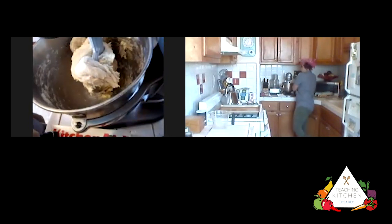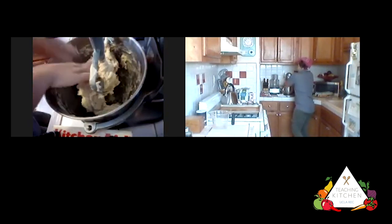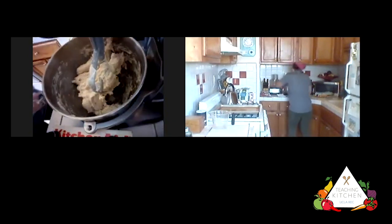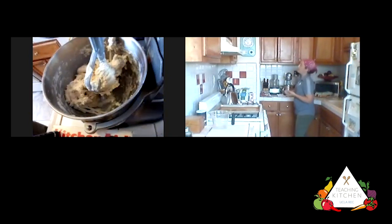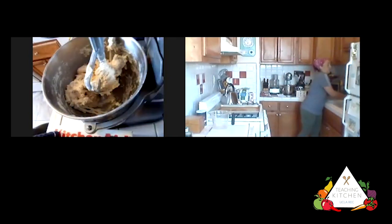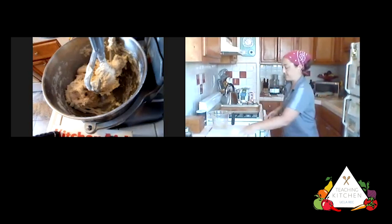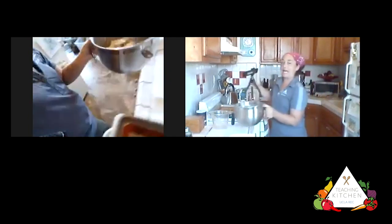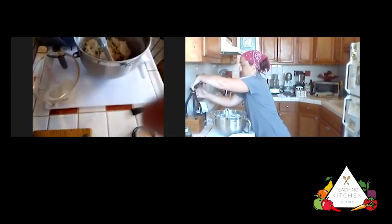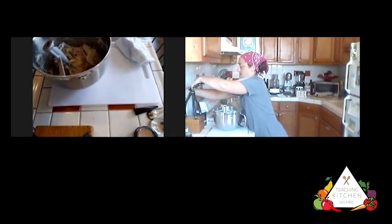I'm going to lower the bowl and gently pull the dough off the paddle attachment. I want to make sure the bottom has been mixed too. The dough just needs to sit in this bowl for the next 10 minutes to rest. We've stretched the dough and combined all the ingredients, creating a stiff glutinous texture, so we need to let it relax now so it becomes easier to work with and we can shape it.